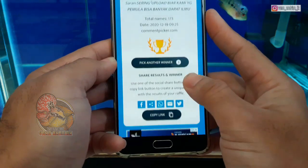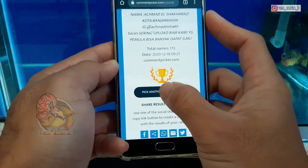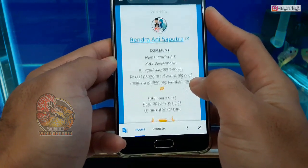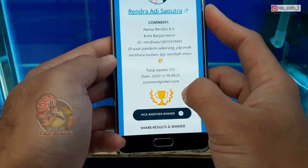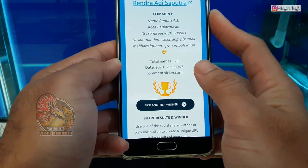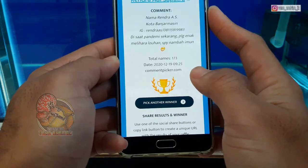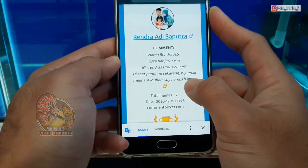Kita lanjut untuk mencari pemenang terakhir, pemenang ke-6. Siapakah yang menjadi pemenang ke-6 giveaway dari saya? Selamat buat Mas Rendra, ini juga dari Banjarmasin. Kebetulan dari Banjarmasin ada 2 orang. Di saat pandemi ini sekarang paling enak melihara lohan supaya nambah imun. Selamat buat Mas Rendra Adlisa Putra.